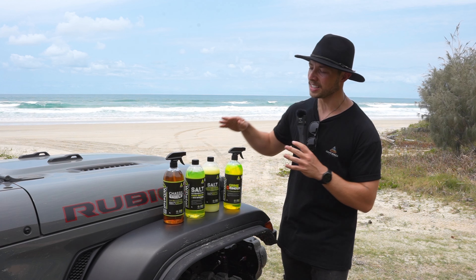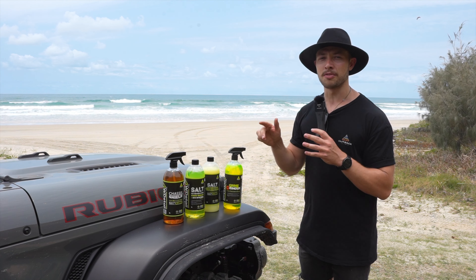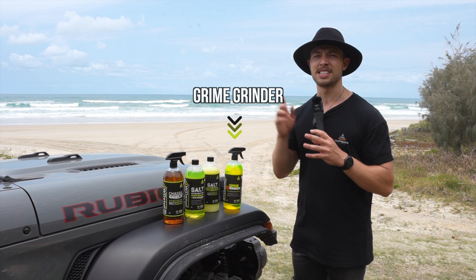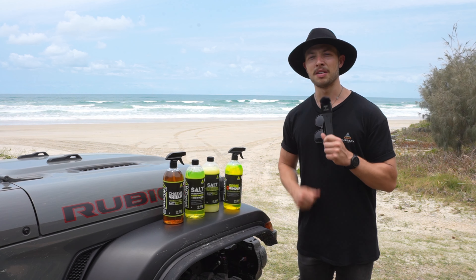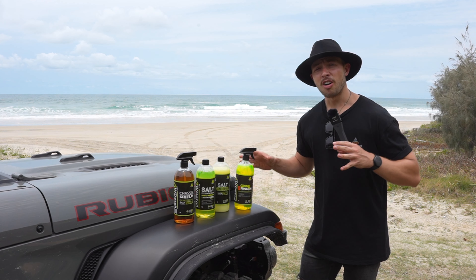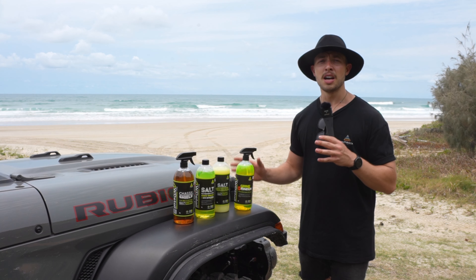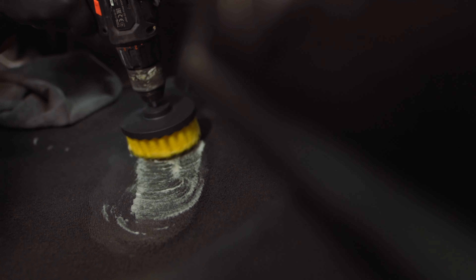We've covered the range of products to protect the exterior of your car. Now a recent addition from four-wheel-drive detailing is the Grime Grinder — your interior cleaner. Perfect for filthy four-wheel drives, getting rid of all that mud and grime that's built up on your interior. The Grime Grinder comes with trademark technology that works to lift and loosen soil marks on the interior of your vehicle, making it effortless to clean.